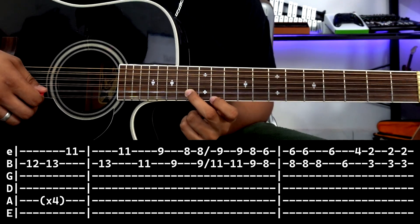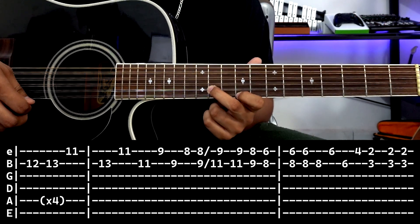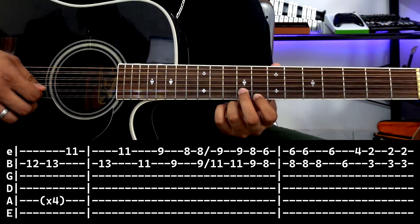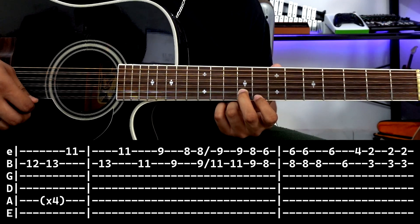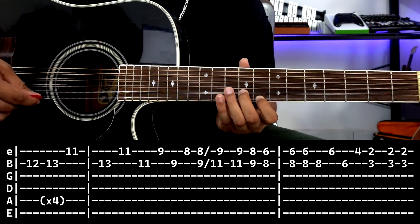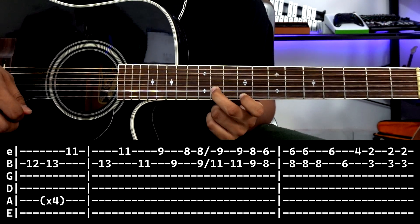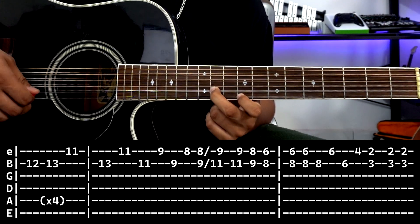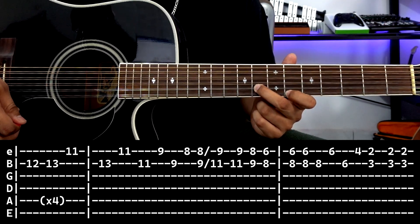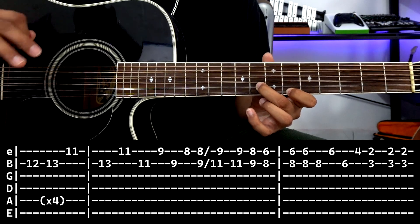Then we put this position and strike: second string fret 13, first string fret 11. Then we move to second string fret 11, first string fret 9. Then second string fret 9, first string fret 8. So that sequence leads us into the second box. We slide from the note we're on, move all the way to first string fret 9, second string fret 11. One more stroke, one stroke here, and one stroke here: first string fret 6, second string fret 8. And that is basically the second box.